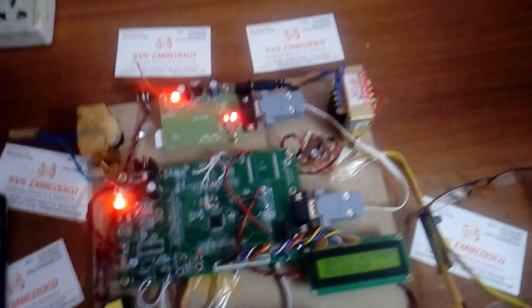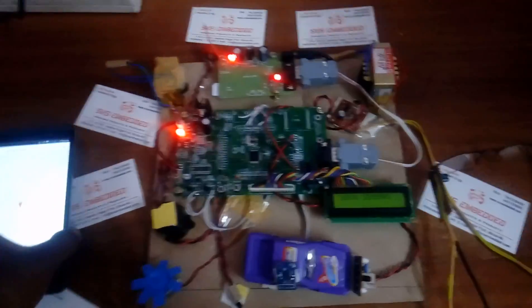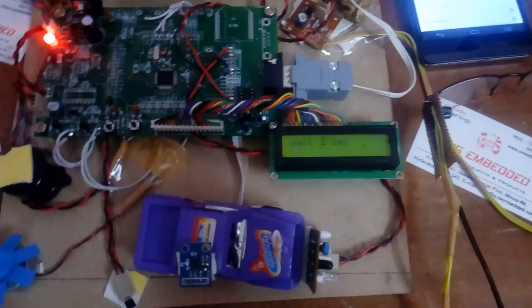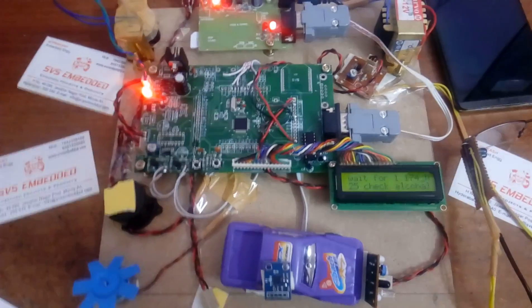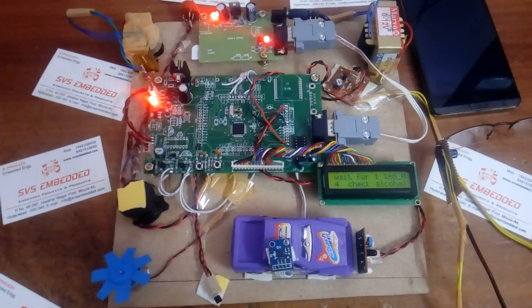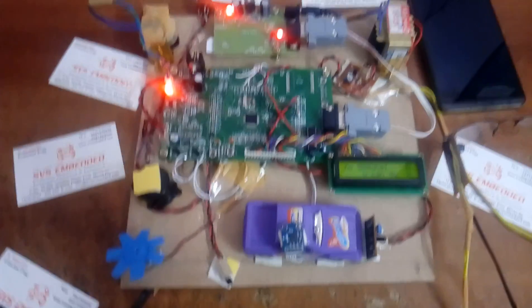We stop the system and restart. First, it initiates the 30-second countdown. Since we are not giving any alcohol to the sensor this time, the engine will start. The countdown proceeds and the display shows the count.